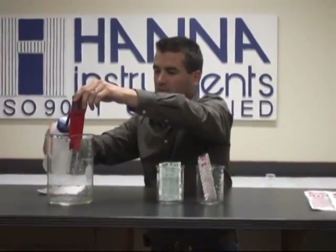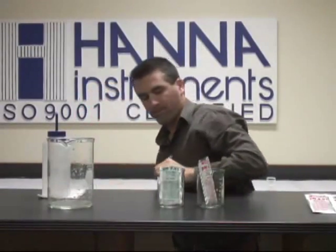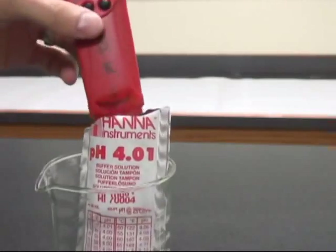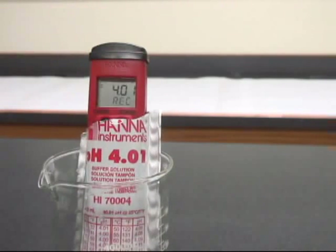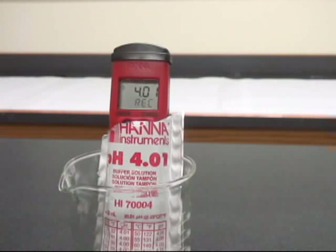We'll do a quick rinse in between. Then put it in the 4.01 buffer and give it a few seconds to automatically accept that calibration.